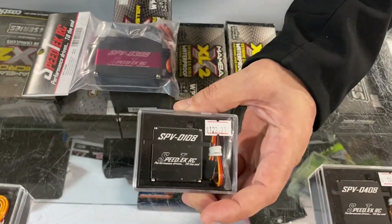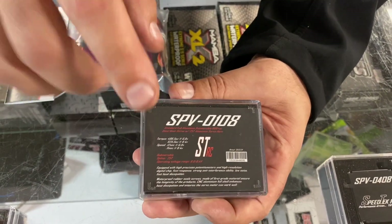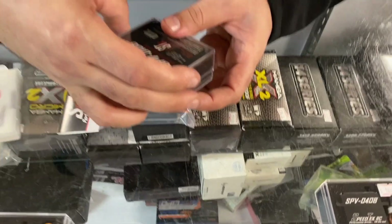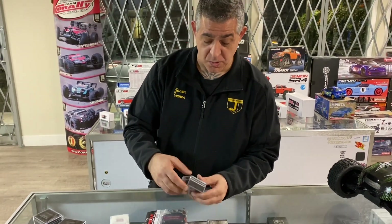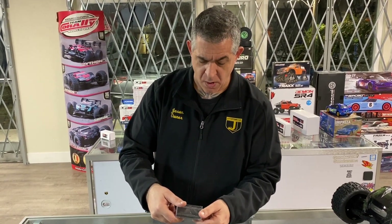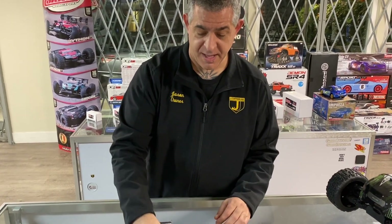This one is the 600-ounce version. It's a little bit slower than the 528-ounce version but has a lot more torque - 625 ounces. The speed is 0.11, which is actually pretty fast for how much torque you're getting.